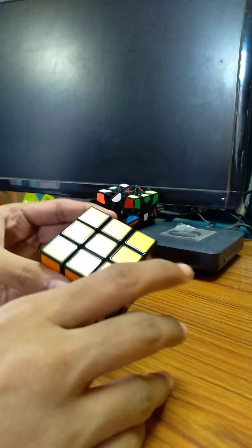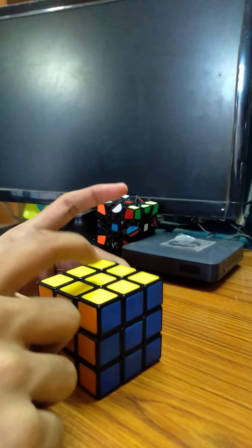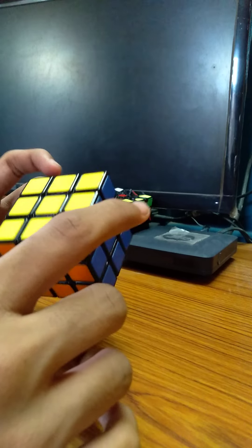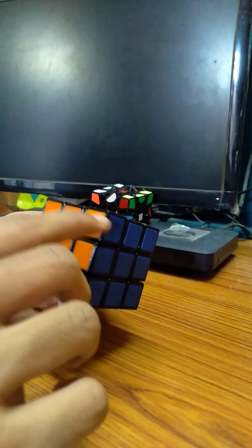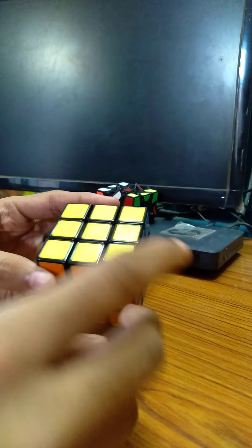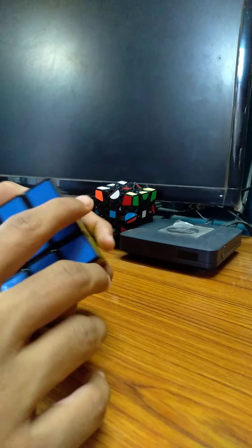Hey guys, welcome to Anuragcubing and I am Anurag Roy. I am going to show you how to solve a 3x3 Rubik's cube completely. I told you previously how to solve a 3x3 Rubik's cube, but today I am going to show an example solve which may help you further improve your skills.